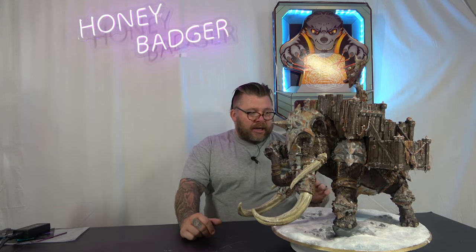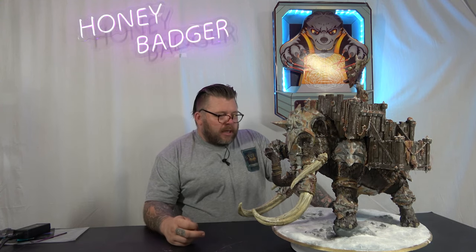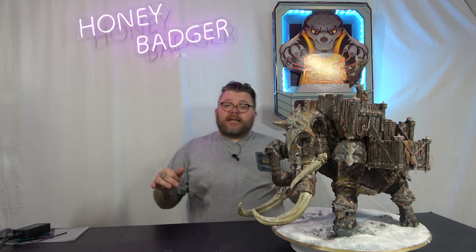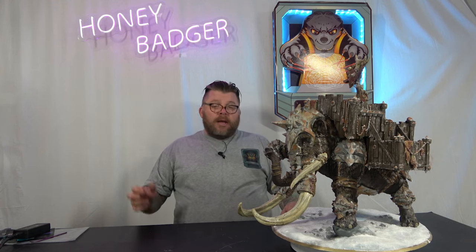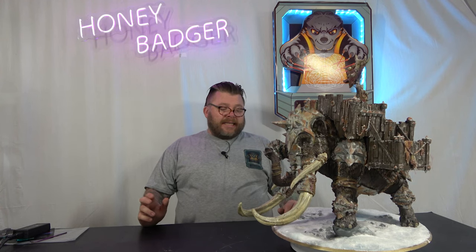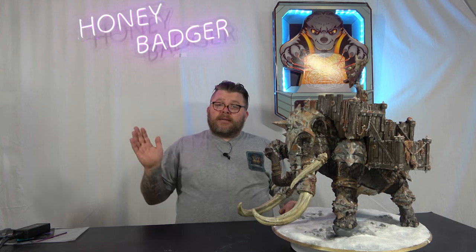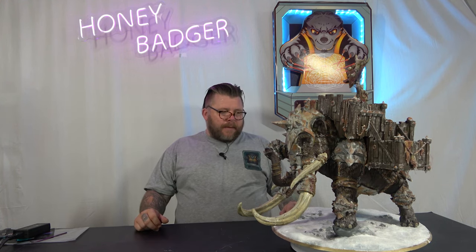What I decided to do for the middle of the base was a frozen lake. I marched around the area I wanted the lake to be and I actually used silly putty. I then poured resin into it, let it settle overnight, let it cure. The next day, I airbrushed it with a pale blue colour. I then did a second pour on top of that.